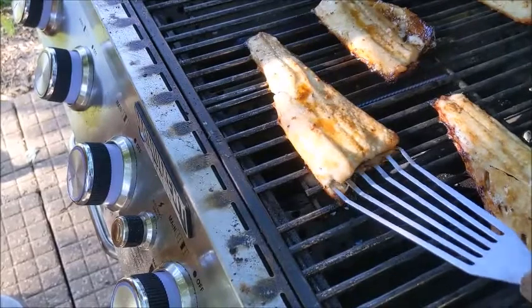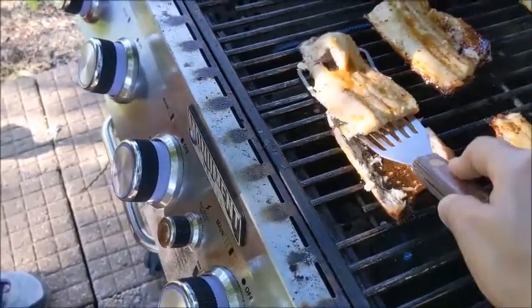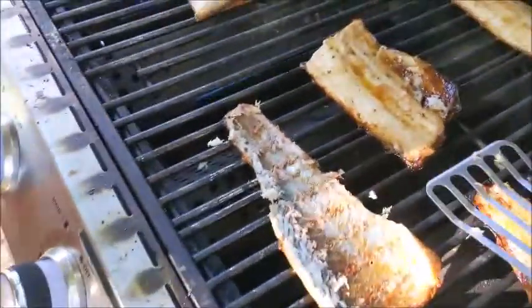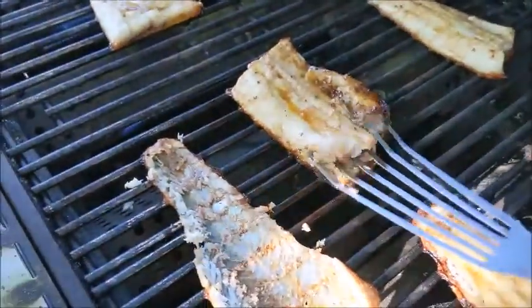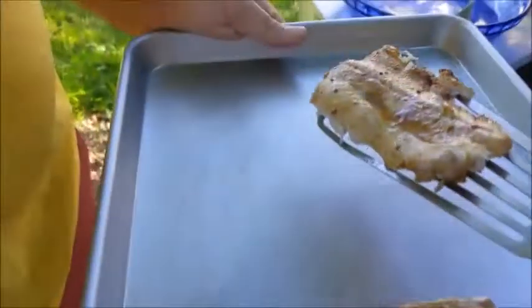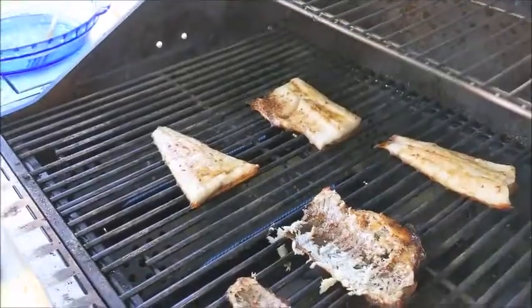I'm gonna hold the camera and do this at the same time — that's gonna be YouTube gold. Here we go. Okay, kind of okay. We're left with the skin — I assume you can just burn that off. Maybe we overcooked these a little bit, but it smells delicious.